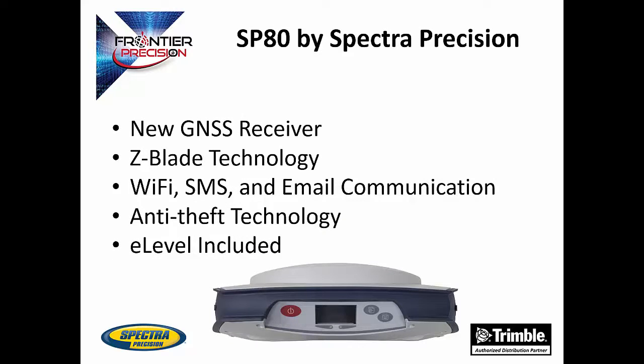The SP80 is a new GNSS receiver by Spectra Precision. This receiver features Z-Blade processing technology, which allows for the combination of any GNSS signal for a fixed position. The SP80 features the ability to communicate through Wi-Fi, SMS, and email, meaning the receiver has the ability to send updates to the user on its status at any time in a variety of ways.